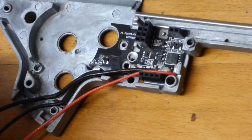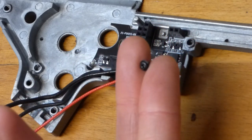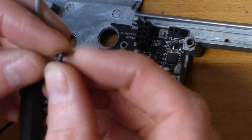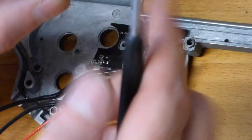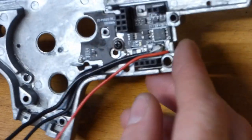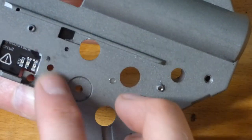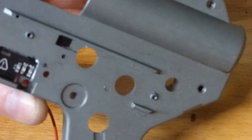We're going to mount it in there now using the original screw that held the trigger contacts. Make sure you've got a fibre washer between it to insulate it. That's held in and not going anywhere. Also make sure the screw isn't protruding across the back — it's nice and flush, we don't want it protruding and causing an issue later.